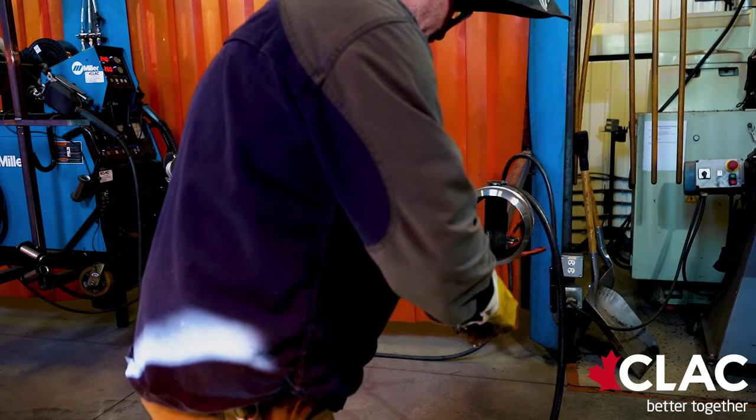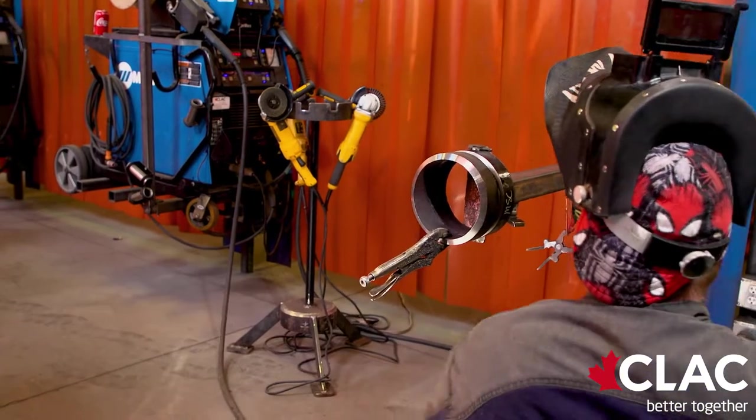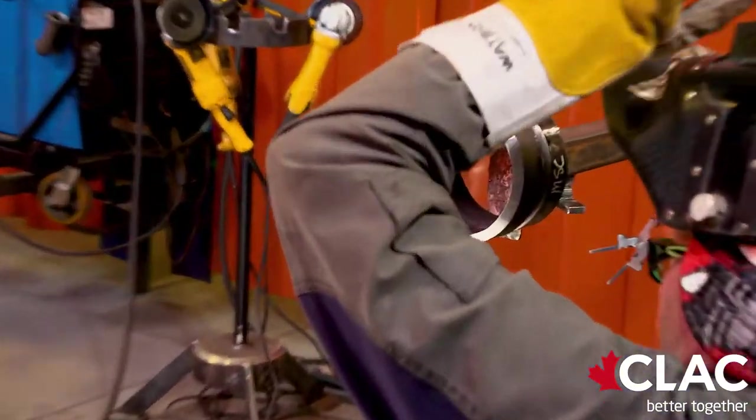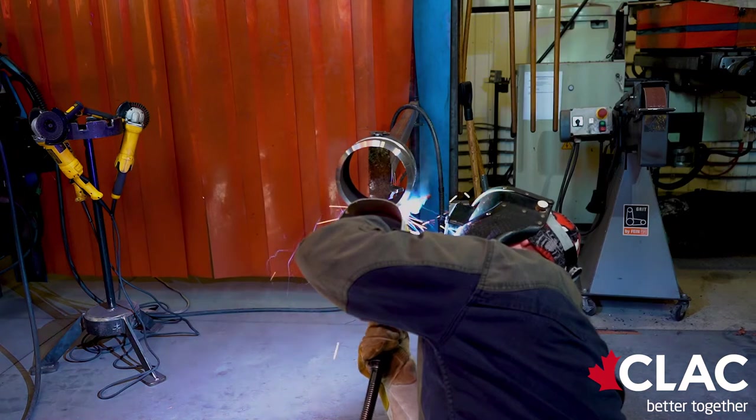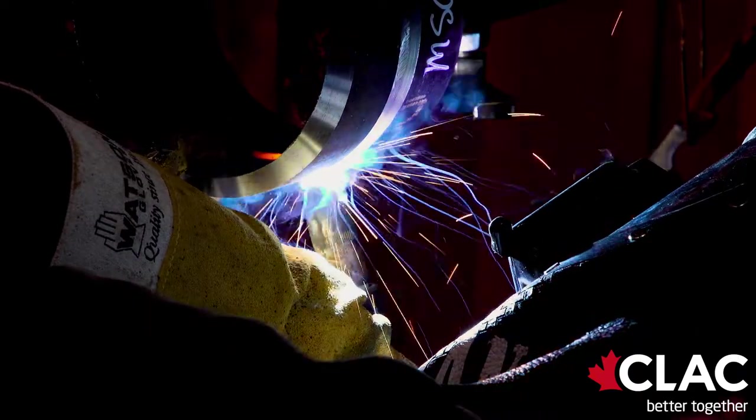At this point in time, Kelly has applied the use of a vise grip to allow him to have an armrest, so he can be nice and steady and nice and clean.